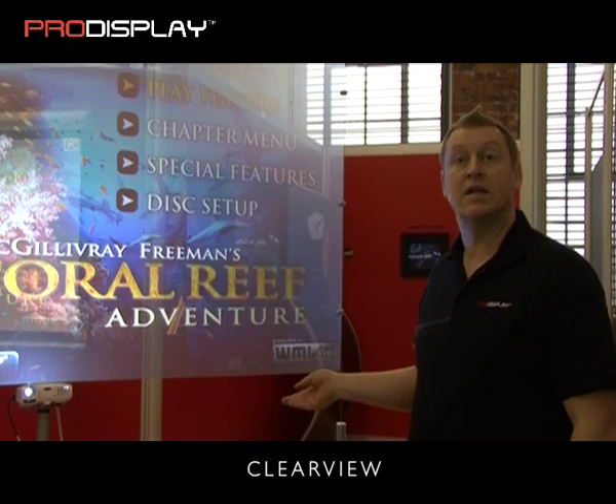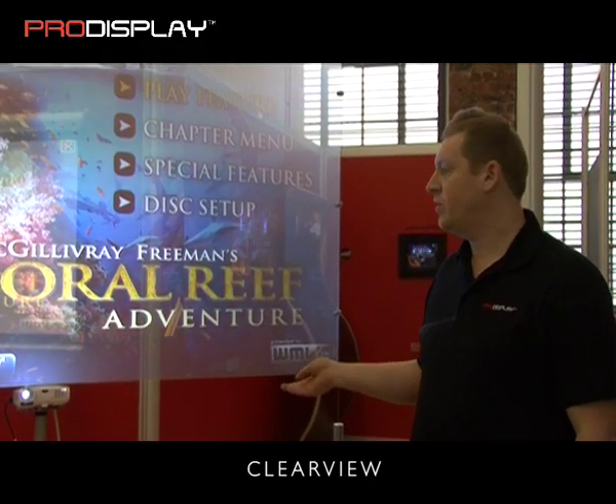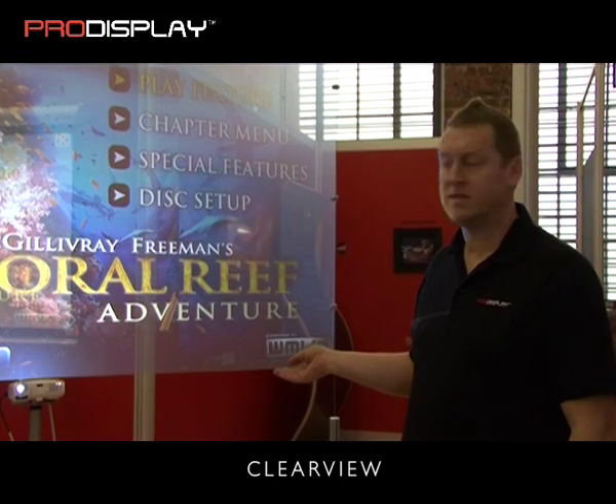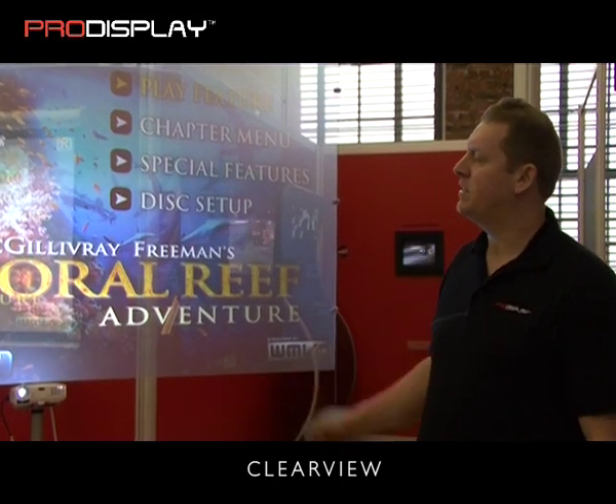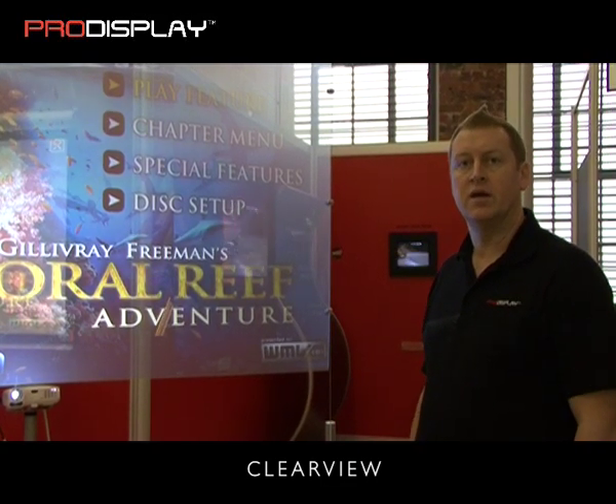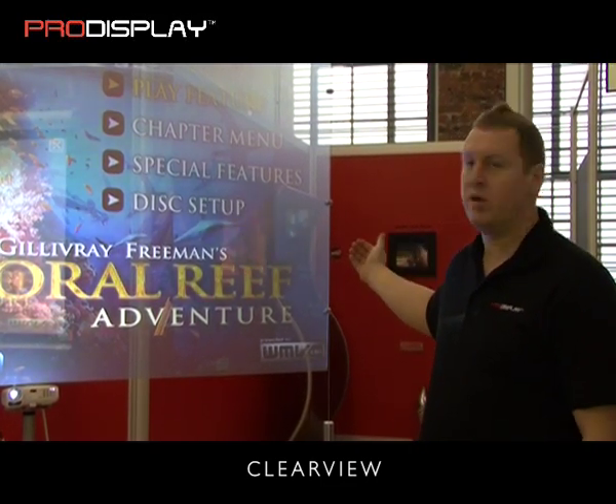The next screen we're going to look at is Clearview. This is a three millimeter rear projection diffusion screen, hand cast in a glass mould. This particular screen is transparent, or a hollow type technology, which means you can see into the area behind the screen.